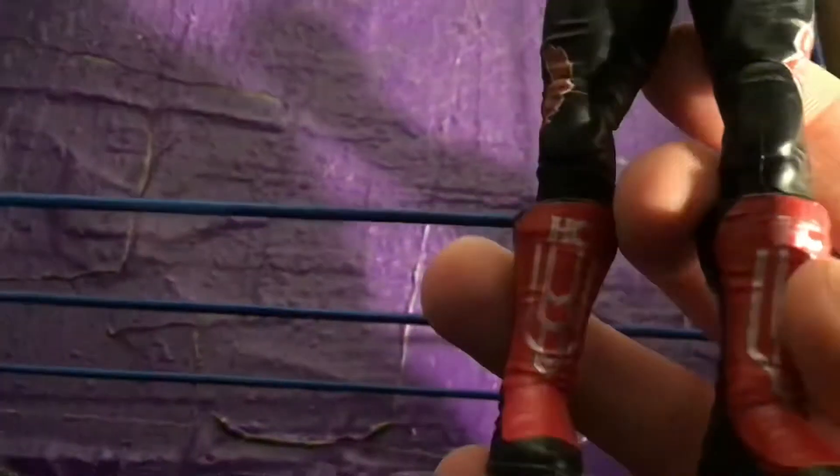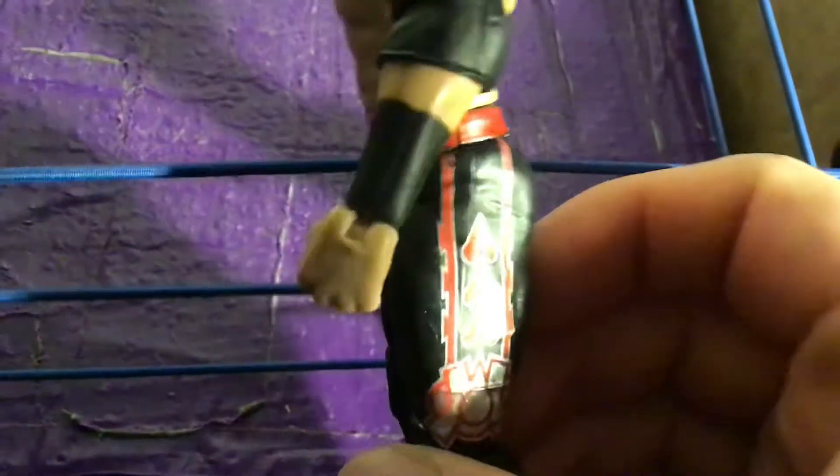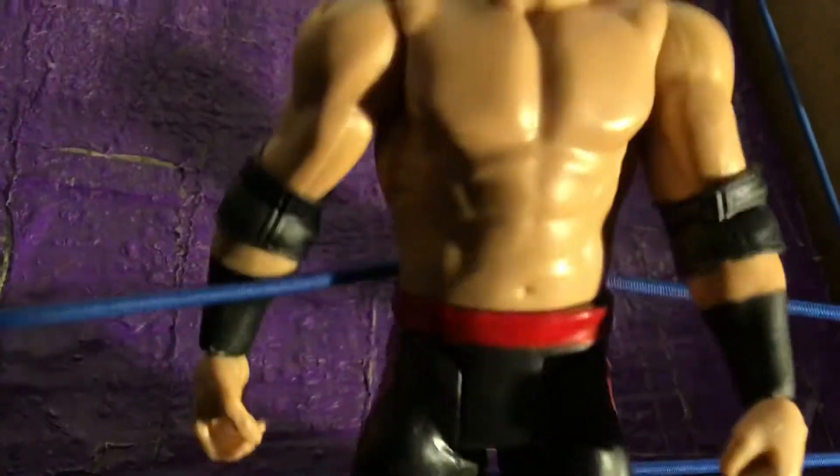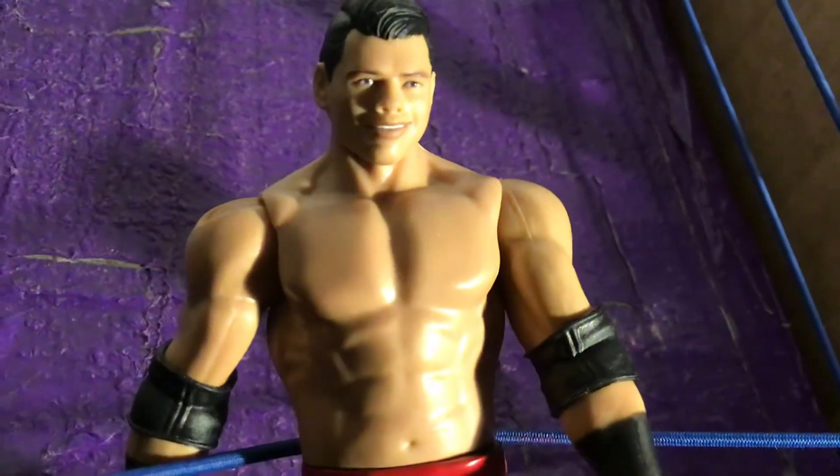It has elbow pads and hand articulations on the figure — not really good. It has designs on his knee pads — it's H for Hamberto Carrillo. This is a quick basic figure review. Nothing really special about this figure; it's a basic figure with less articulations on the arms and the face scan looks really nice.